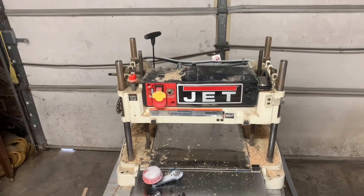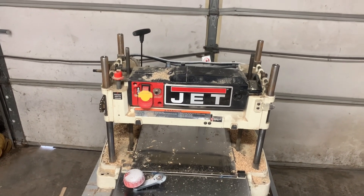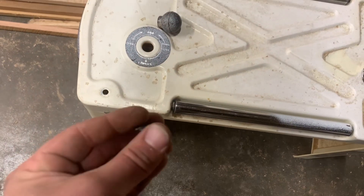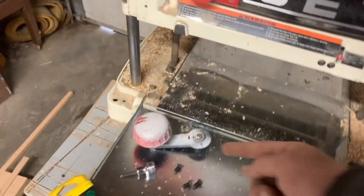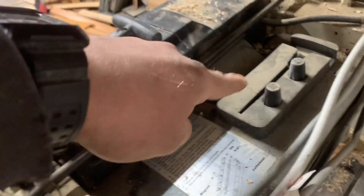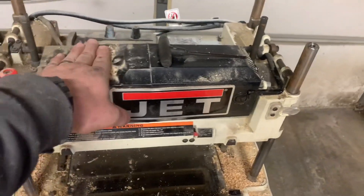Today I want to show you how to remove and replace the blade on a Jet 13-inch planer. I already have the top pulled off the casing. It has four of these allen wrench bolts — it's a five millimeter allen wrench — so go ahead and pull those four pieces off. Then you've got to pull this knob off the left-hand side, and then take the crank off, which is held on by the tool that comes with the device in this little foam casing — I think it's a three millimeter. Pull that and the whole thing will come off, giving you access to this whole area.